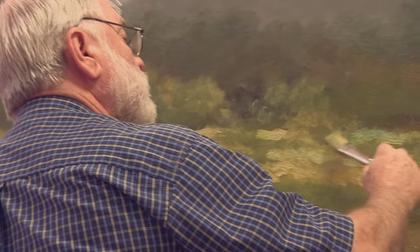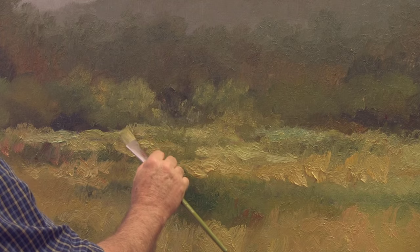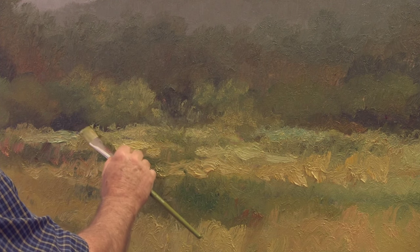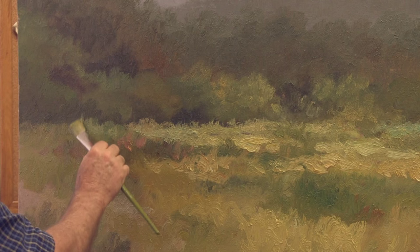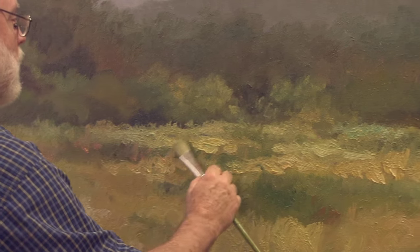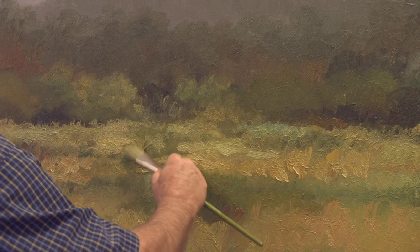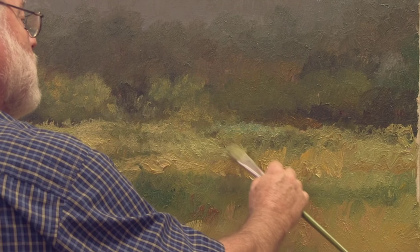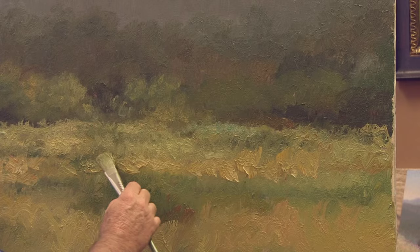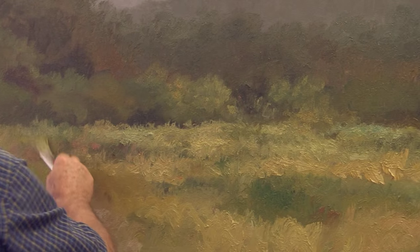With short strokes I'm going to go in now and soften some of these lights that I just put in here — soften the edges of them — which is going to help me on my step two. I don't want to overwork these so that I lose the light. Notice how short my strokes are; as I come down my strokes get a little bit longer, and these are going to be to my advantage as I develop my painting.